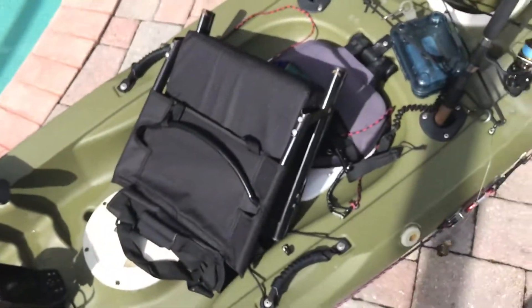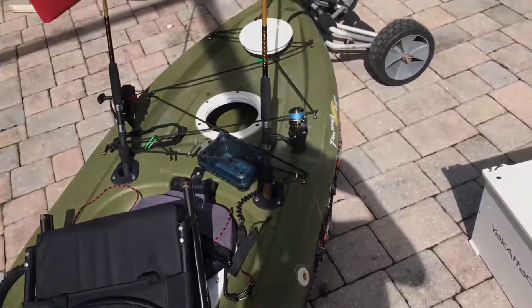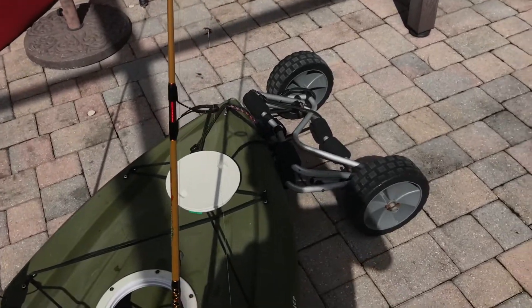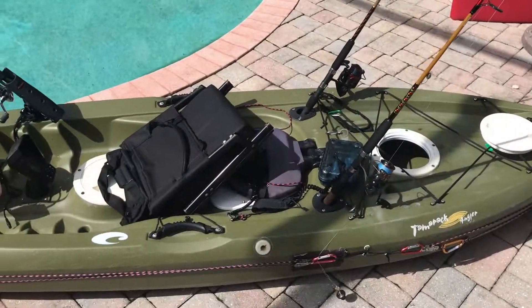I think that's everything on this bad boy — 10 out of 10. The best mod is that seat, because after paddling all day the old seat used to hurt my ass and my back. But that new one's great. So yeah, that's the full mod list for the Tamarack Angler.